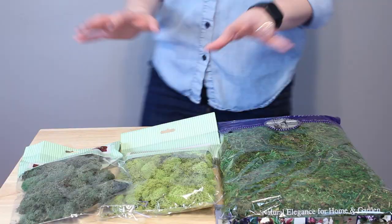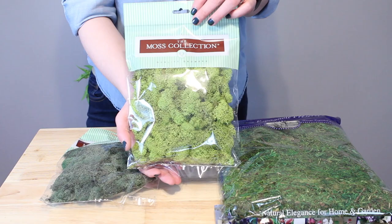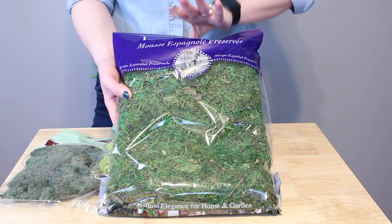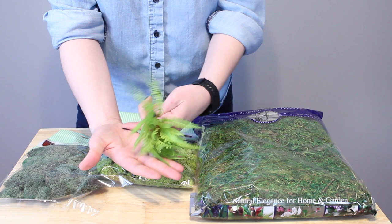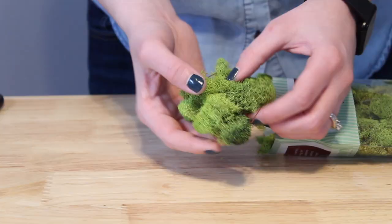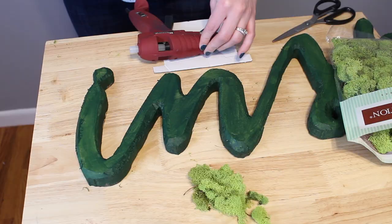I have a couple of preserved moss options laid out. The first two are reindeer moss dyed in light and dark green. I'm going to go with the light green moss today. I also have preserved forest moss, which is a bit looser and chunkier so it won't work as well for this project. This moss does not need watering or fertilizing — it's preserved so no care is required once it's glued down.